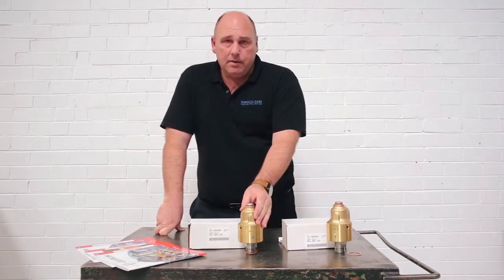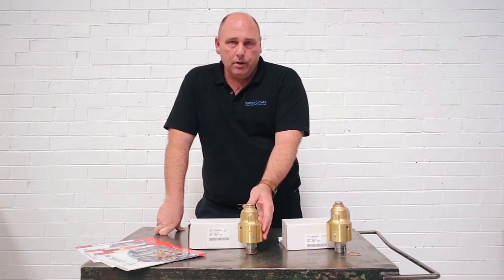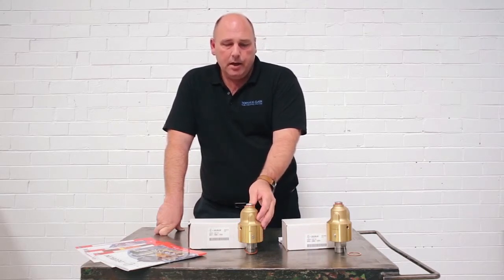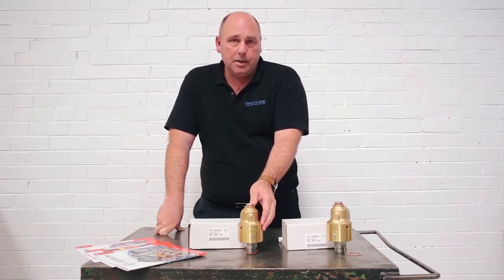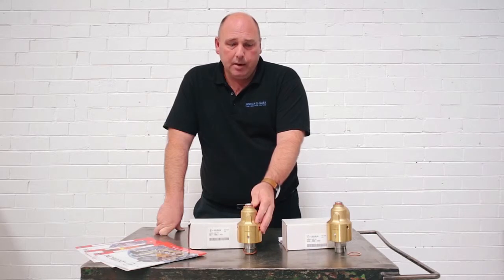Whereas the 57 Series is dedicated for water and it's got a silicon carbide to carbon graphite seal, which is a lot more tolerant for scale and scum build up and rust, which appear in various applications such as mining, sugar, and general plastics extrusion printing applications.